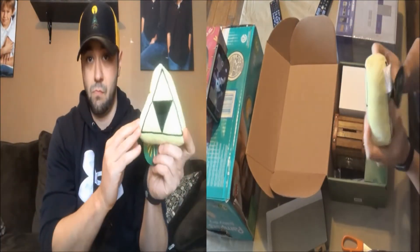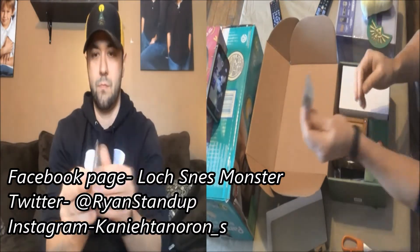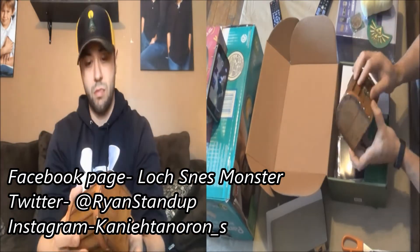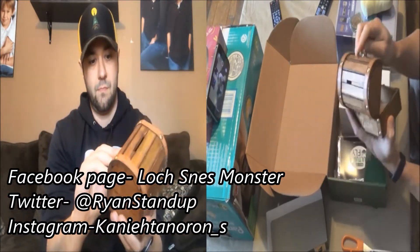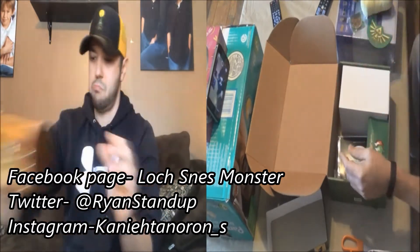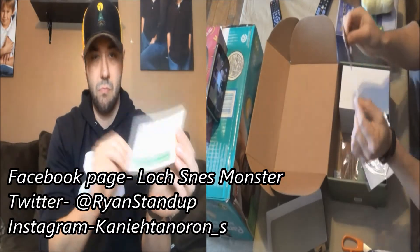All right, so here I am opening up the box. First thing out is a plushie Triforce — pretty cool, decent size. Next is the collector coins, Zelda number one, with Nintendo on the back. Then there is a piggy bank, or I guess a chest bank, made out of wood. Pretty nice — that's going to go on the shelf.